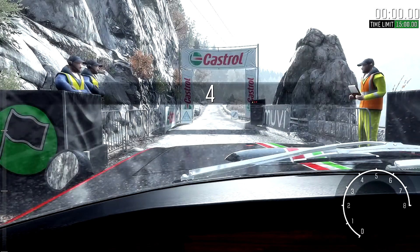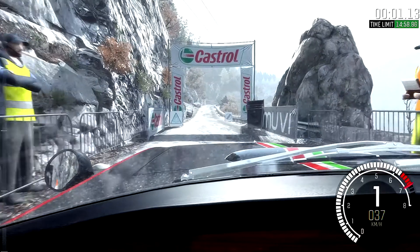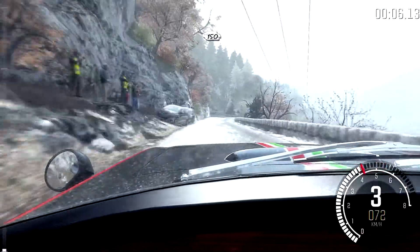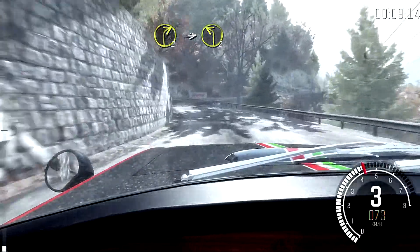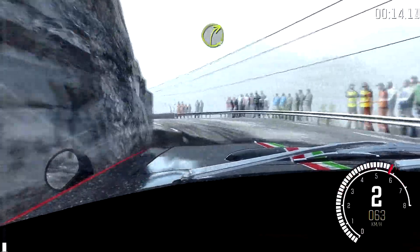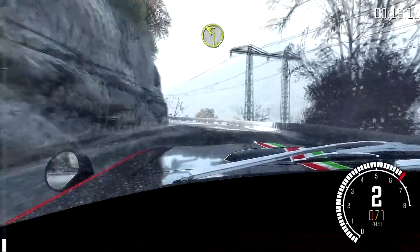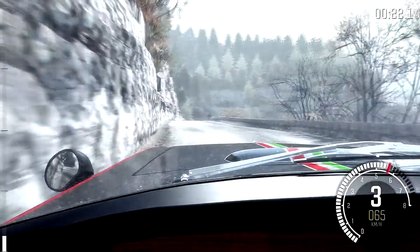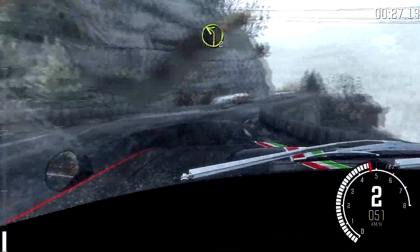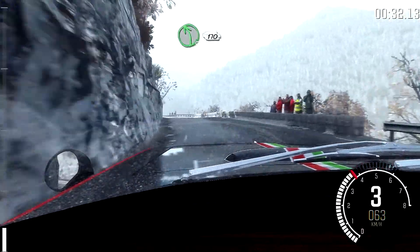Five, four, three, two, one, go. 150 right two into left two into right three into left two long crest. Right one long tightens into left two half long. Left five long, 170 over crest.